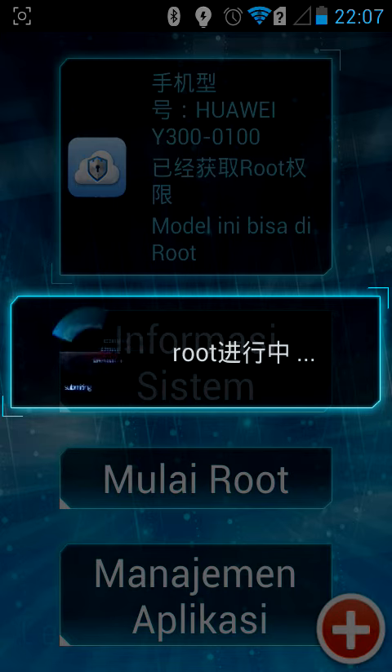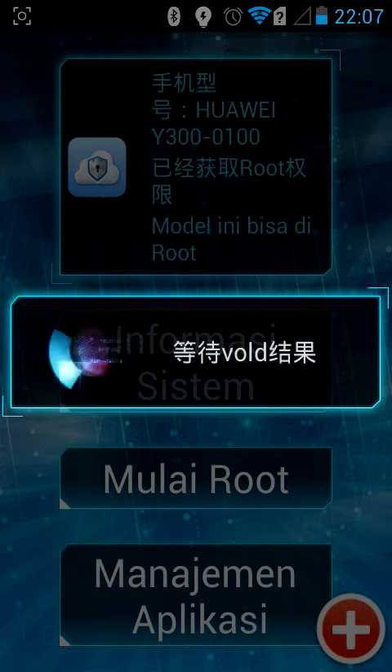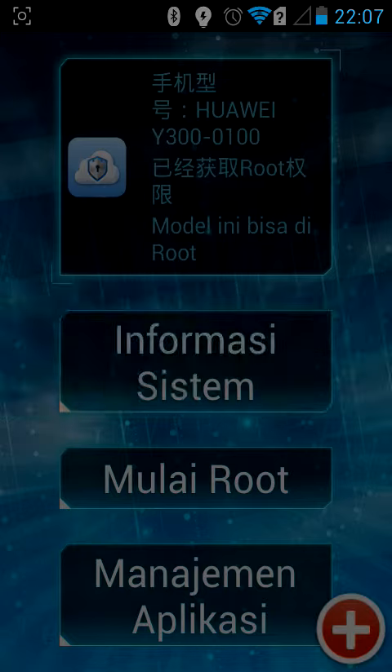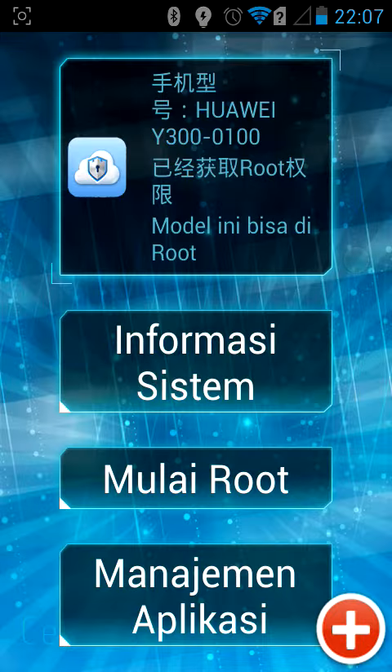I have a Huawei Wine 300, and it's showing off at the top. Mine's the only one that's in English. Then you go 'bata' — B-A-T-A — and then your device is rooted.